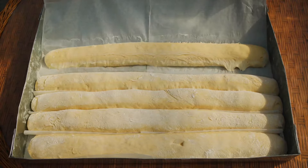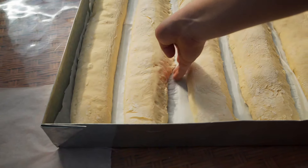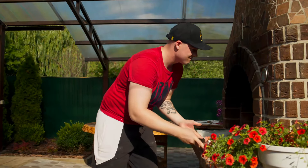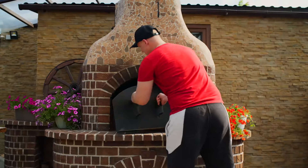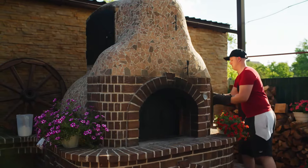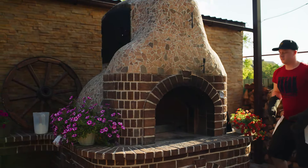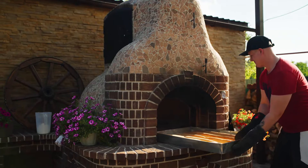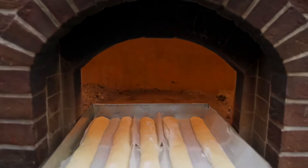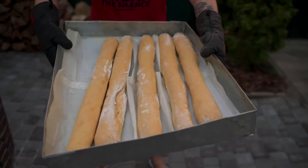The dough sticks have already risen and need to be stretched out on the baking sheet. We trim them a little with our hands and push them into the oven. We close it with two lids and after half an hour we open it back up. The first batch of huge sticks with Nutella is ready. Let's make another one. In my opinion the second batch turned out even more beautiful.